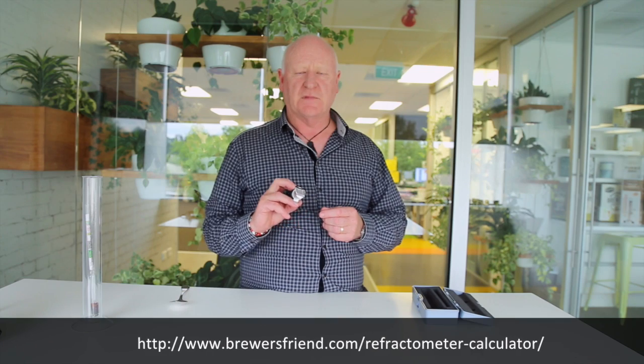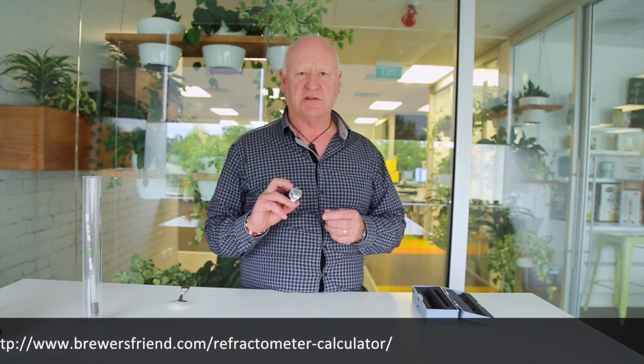The other thing about the refractometer is that it doesn't directly work with your final gravity because there's alcohol in there as well. There's a website called brewersfriend.com — go onto there and look for a refractometer or Brix reading for alcohol content. If you search that, you'll find a chart where you put in the original gravity and the final gravity from your refractometer and it works out the alcohol content for you.